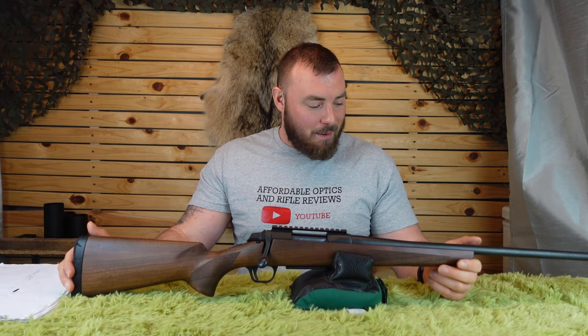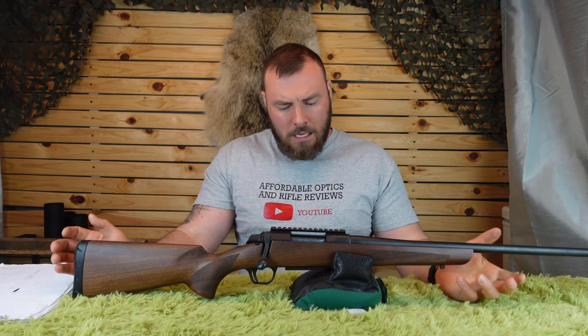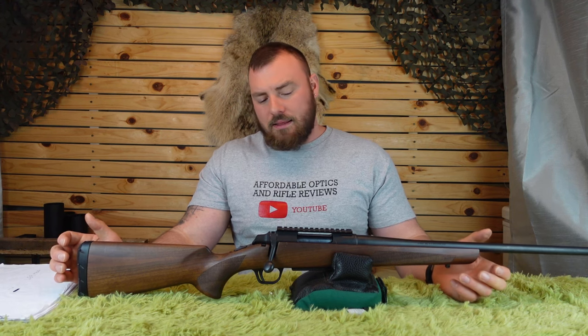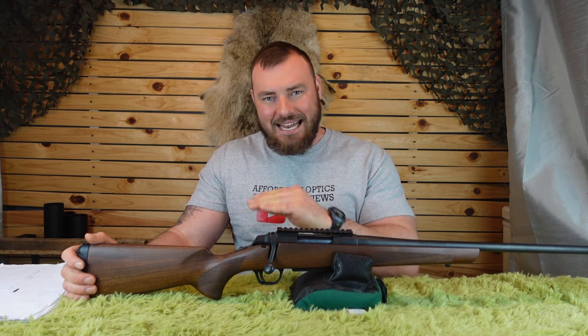In terms of stock aftermarket options, Browning is one of the companies with the fewest choices compared to most others. You have the Browning factory stocks, and then Boyd's — which does offer a wide variety for many rifles — and Midwest Guns has stocks for the Browning. Other than that, from my research, there's basically nothing.